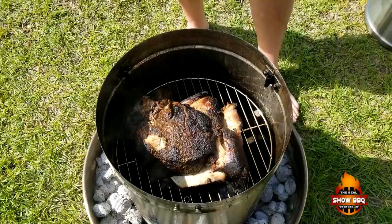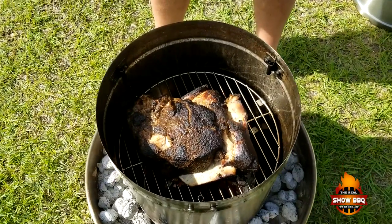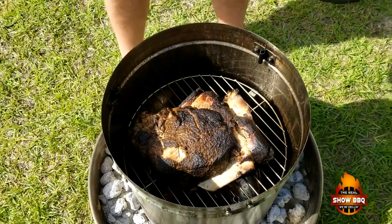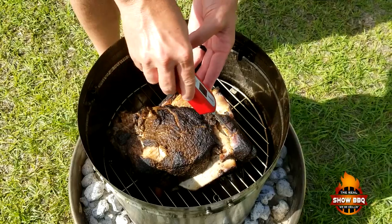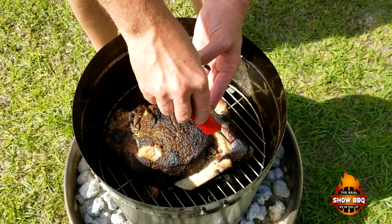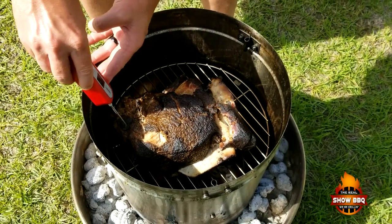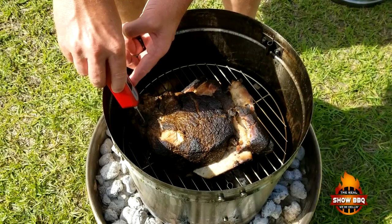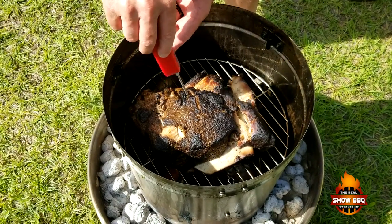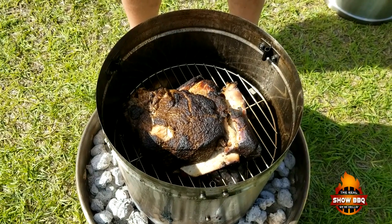We've been going three and a half hours total on this. We're going to check this with our Maverick instant-read thermometer. We're good over here on this side — looking at about 200. That's 195. We're going to take this now and wrap it in some foil and let it sit for a while in a cooler.